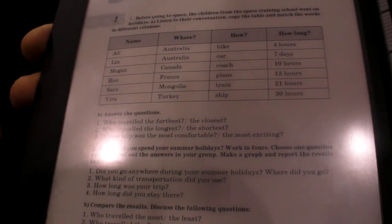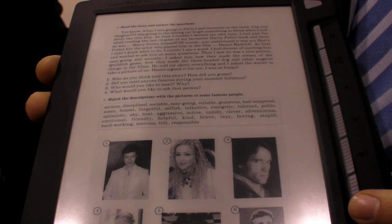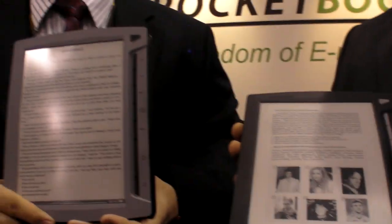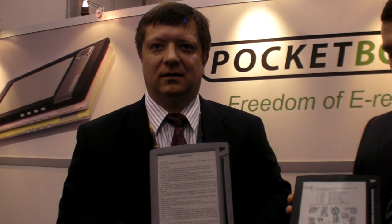You can have all the same content as in a school book. And it weighs only 340 grams, which is about 12 ounces. The plastic screen makes it lighter.